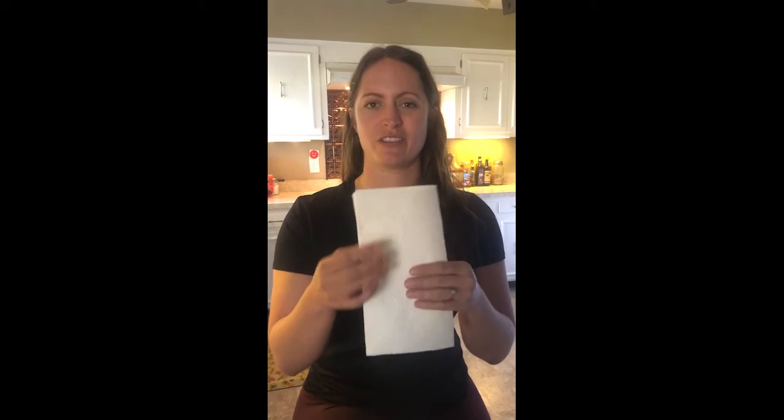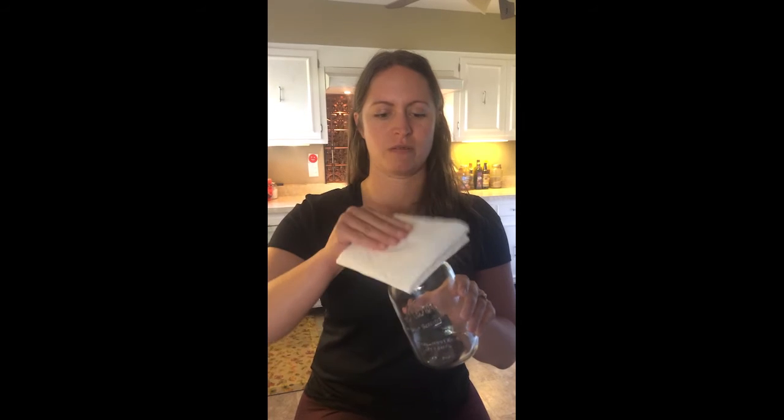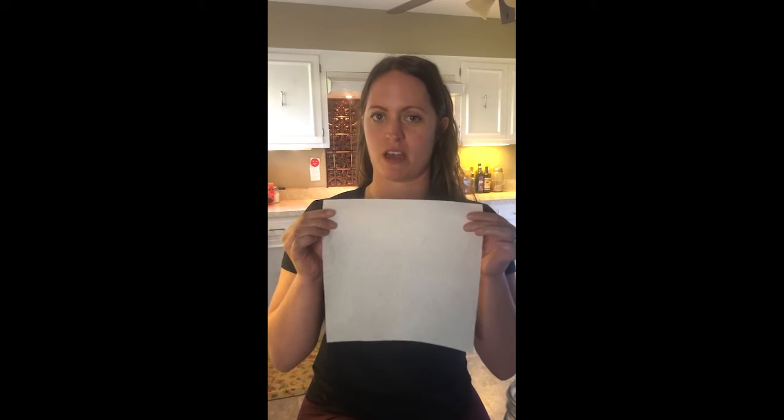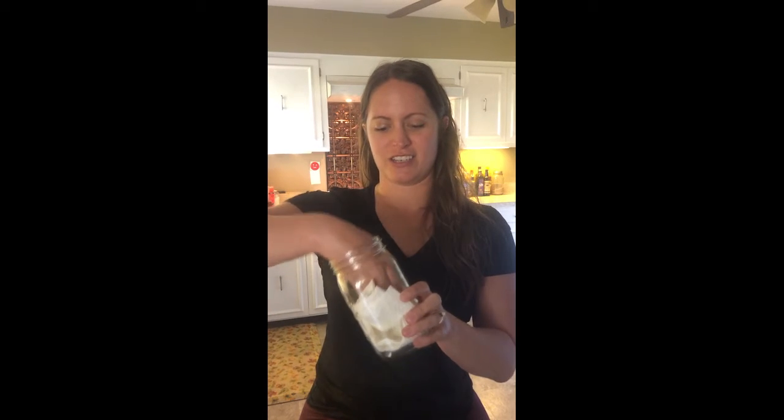I like to use a spray bottle. If you don't have a spray bottle, no problem — you can just use a small glass of water. For step one, you're going to want to have the kiddos fold the paper towel. This is perfect for small hands. Get your mason jar and your paper towel, and get your paper towel all the way down. Do the same thing with your second paper towel — fold and put it in the jar.